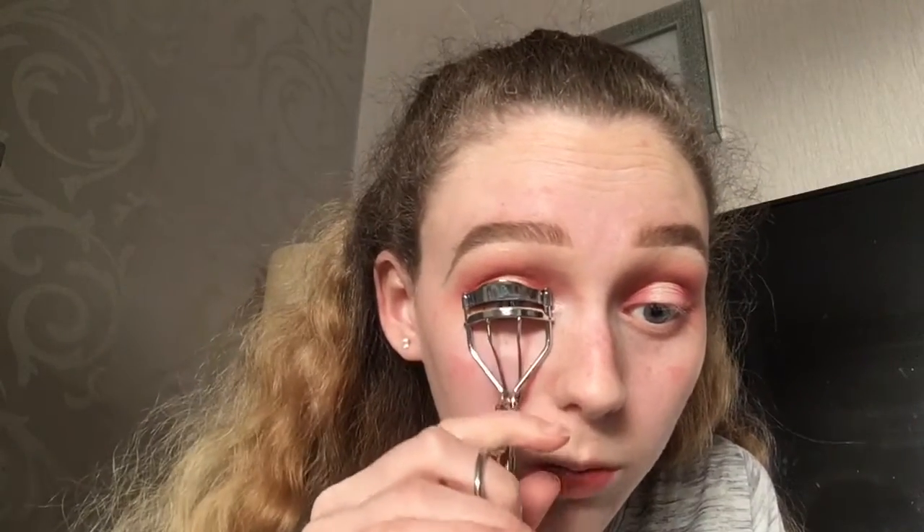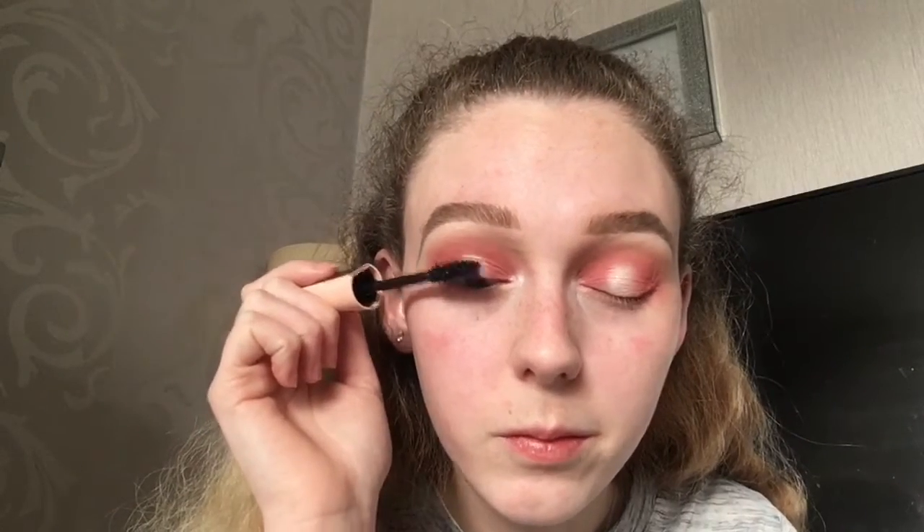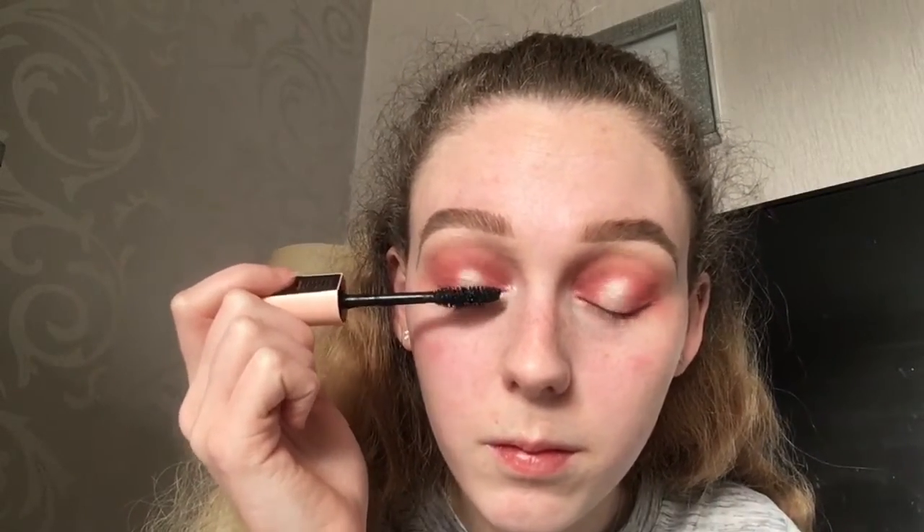I'm going to curl my eyelashes and then apply mascara — I'm using the Maybelline Total Temptation mascara. I absolutely love this mascara, it's just amazing. That is the mascara all applied and I absolutely love how this eyeshadow looks.